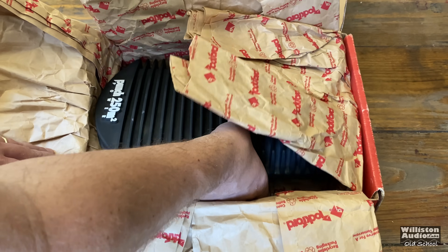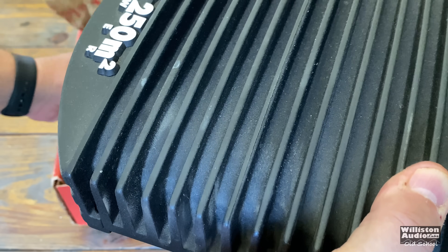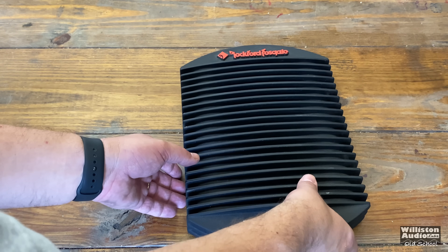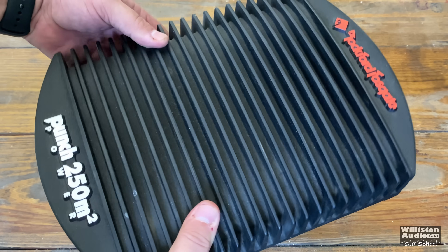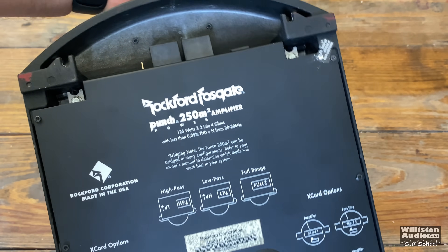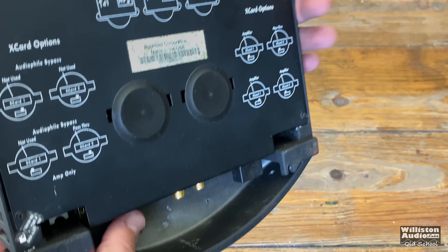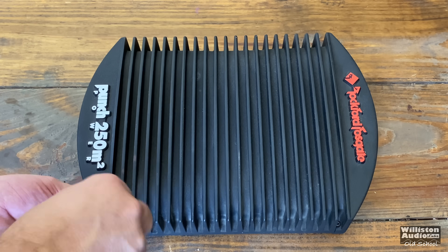So as we unfold this factory Rockford paper, here we are with the George Foreman grill — if you don't know what those are, you have to look it up. These are the mid-90s Rockford Fosgate DSM series amplifiers. They introduced the Power Series here around 1995, and this is the Power 250M2, which is a two-channel amplifier. We'll talk about the settings and all that fun stuff here in a minute once we get the end panels off.